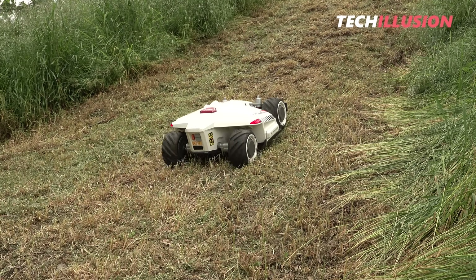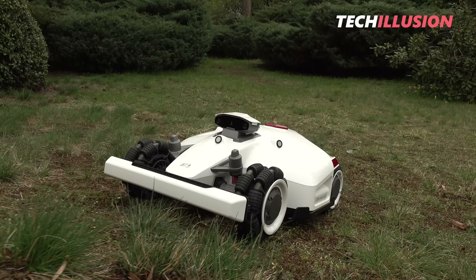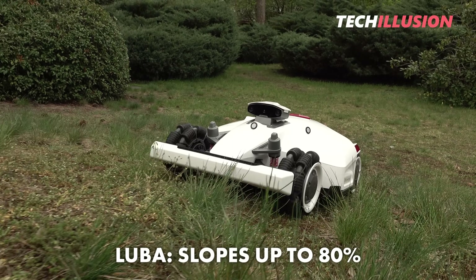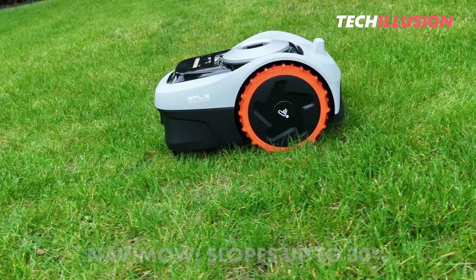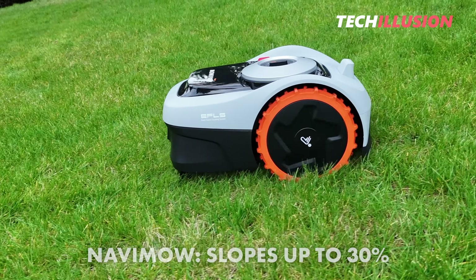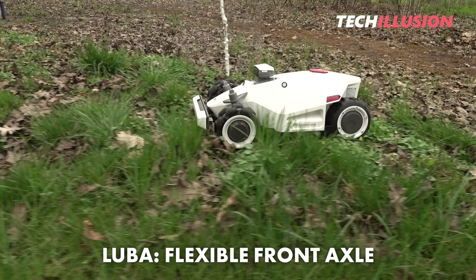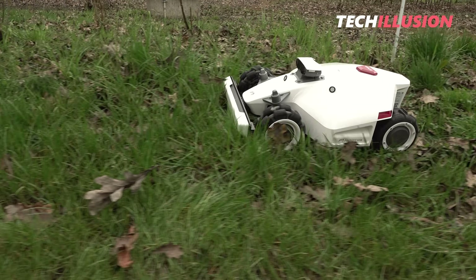Regarding terrain capability, the result is quite obvious. The Luba, with its rough tire profile and all-wheel drive, can handle slopes of up to an incredible 80%, where the Navamow tops out at 30%. The Luba also deals better with uneven terrain thanks to its flexible front axle. So if you have a highly uneven area with many holes or hills, the Luba is the better choice.